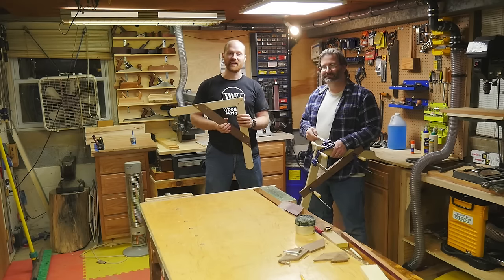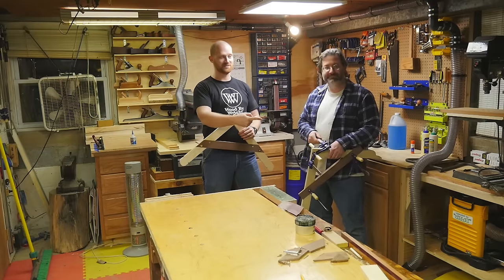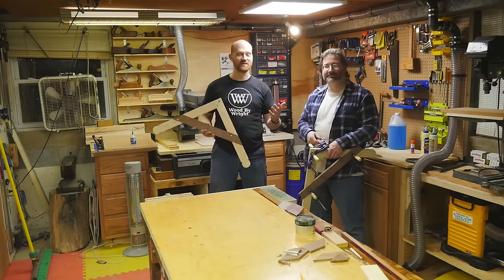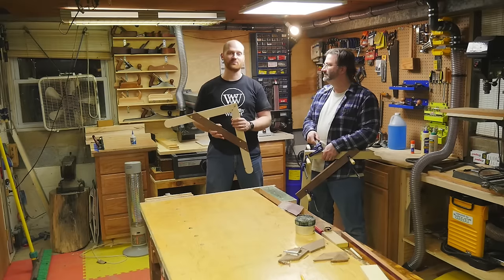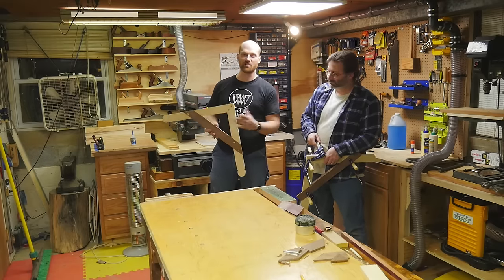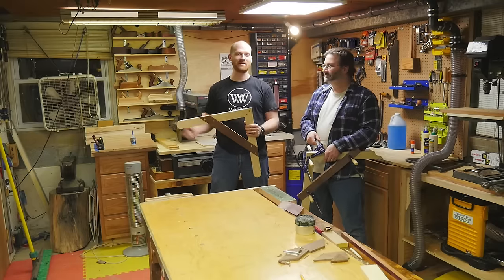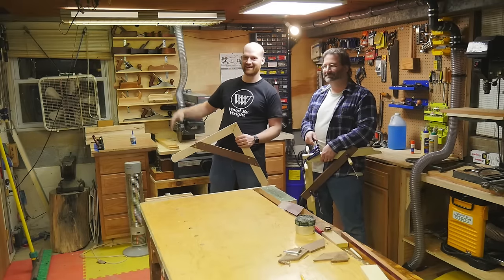Thank you very much — that's about it for today. If you like the video, please go ahead and hit that like button and feel free to smash the subscribe button. Also, I want to say an incredible thank you to the patrons on Patreon — you guys are the reason why this channel keeps rolling. If you'd like to find out more about that, you can click the link right over here. Also, if you like this video, feel free to check out one of my others — you might find something you like there. Until next time, have a wonderful day.